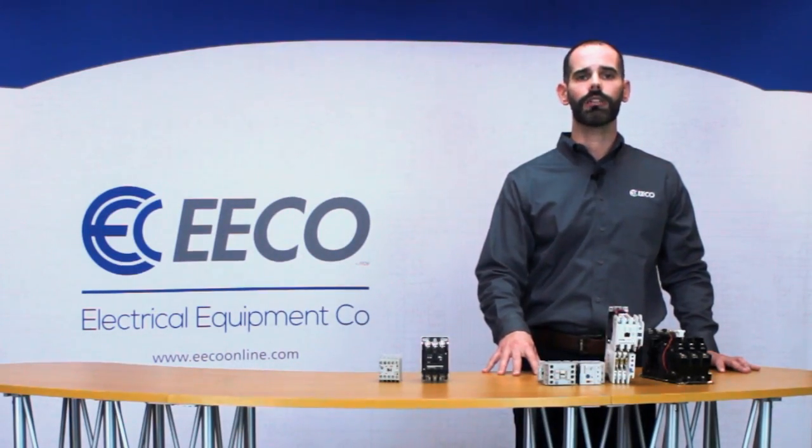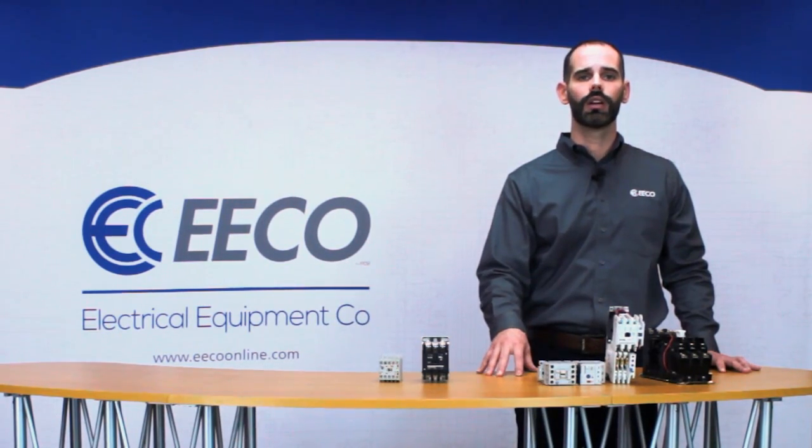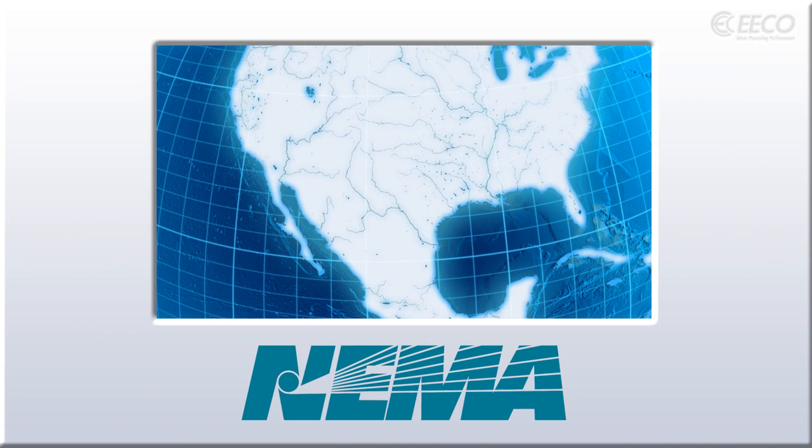Contactors and motor starters are available with either NEMA or IEC ratings. We'll get deeper into the differences between NEMA and IEC at another time, but in a nutshell, NEMA rated devices are typically used in American manufactured heavy duty starters and contactors, and are designed with ease of selection and simple maintenance in mind.